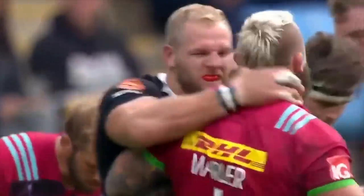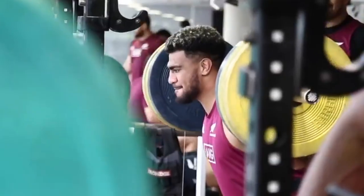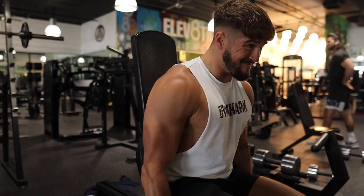Rugby is one of the most physically demanding sports and can have massive effects on your body. Rugby players will have some sort of strength training sessions alongside their playing to help improve their performance. My name is Max Brown, I play rugby and I also love the gym.